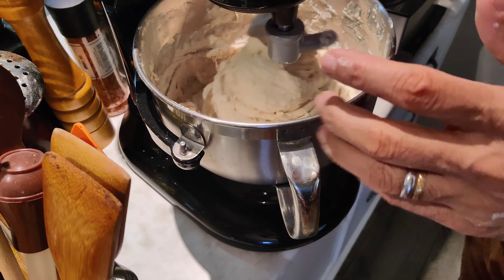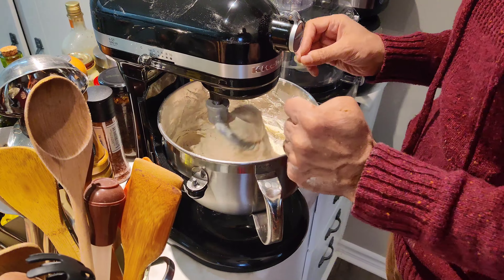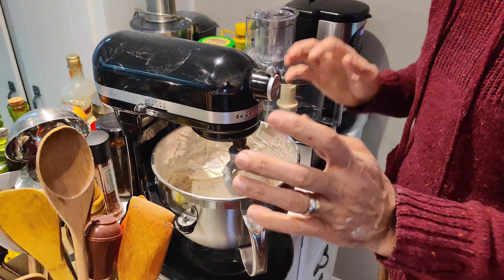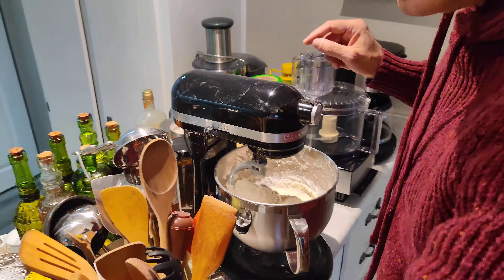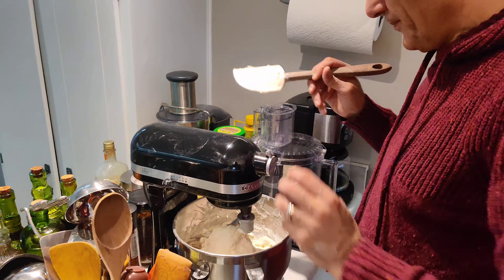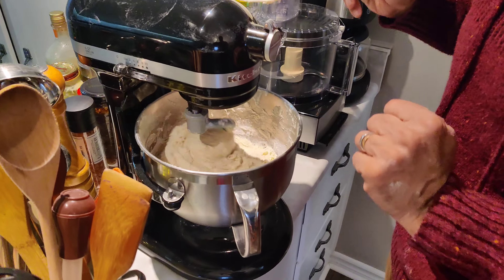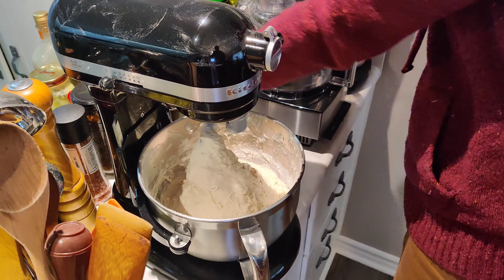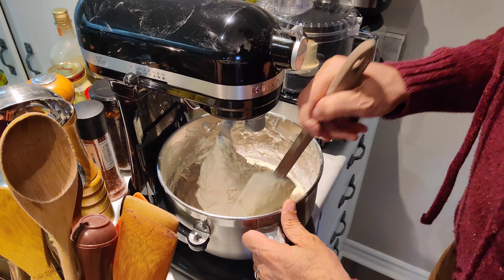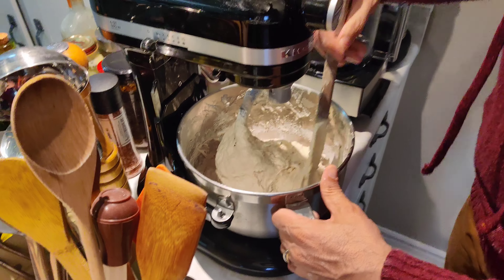We've already put the flour and water in the mixer. There's about one cup of flour left that I haven't added yet — I want to see if it's all going to be needed, since flour and water always behave differently. You can judge that easily once you start mixing. We're just going to make sure all the flour and water are well incorporated.